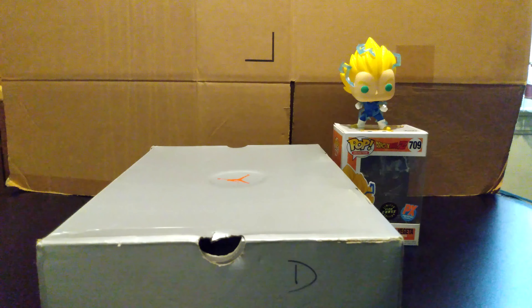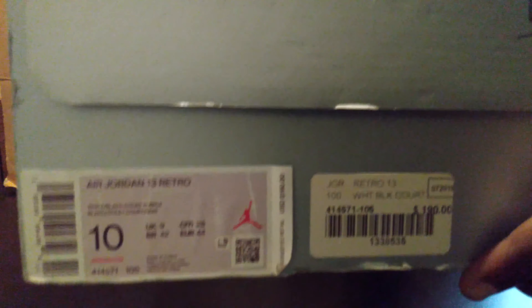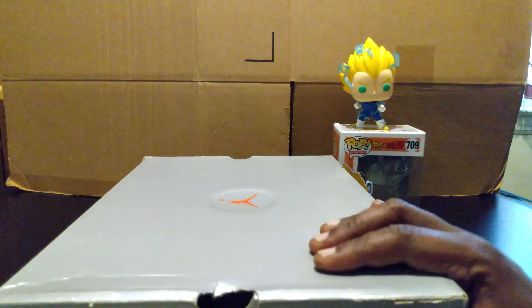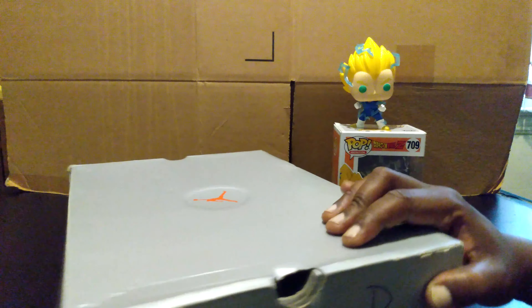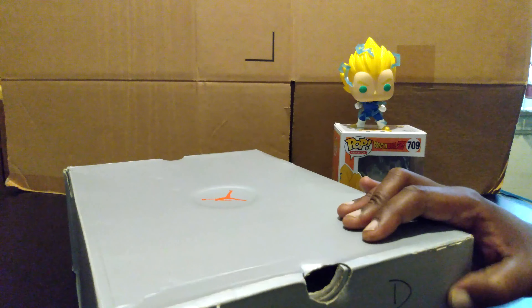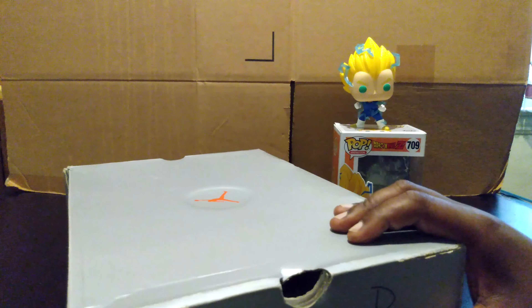Alright guys, we're back with the next shoe. Let me get you a little bit of box action. Going through some of my backlog of shoes — I gotta get all these shoes cataloged. This is the Air Jordan 13 Retro, white/black/black in court purple. It's an old shoe of mine.